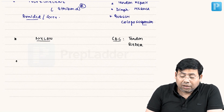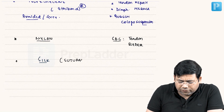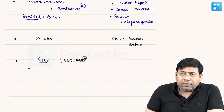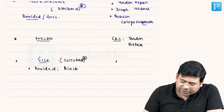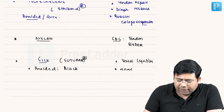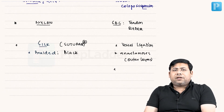The next very important suture is silk — a very popular suture with many brand names such as True Silk and Sutu-Pack. Always remember silk is braided and black in color. Silk can be used for multiple purposes: it is ideal for vessel ligation, and it can also be used for anastomosis of outer layers, though it is largely avoided for anastomosis nowadays.